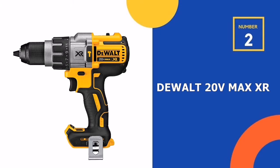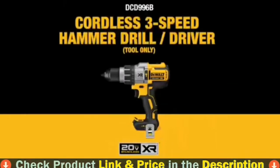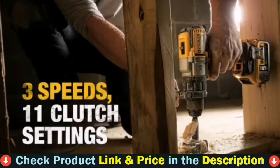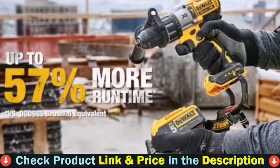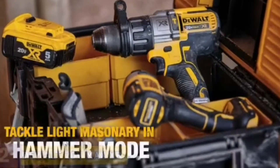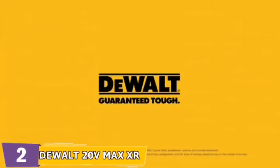Our second best DeWalt drill is the DeWalt 20V Max XR Hammer Drill. It is the drill for you if you want a high-performance transmission. It has a longer run life and faster application speeds than a brushed motor, and the high-efficiency motor provides up to 57% more run time than a brushed motor.